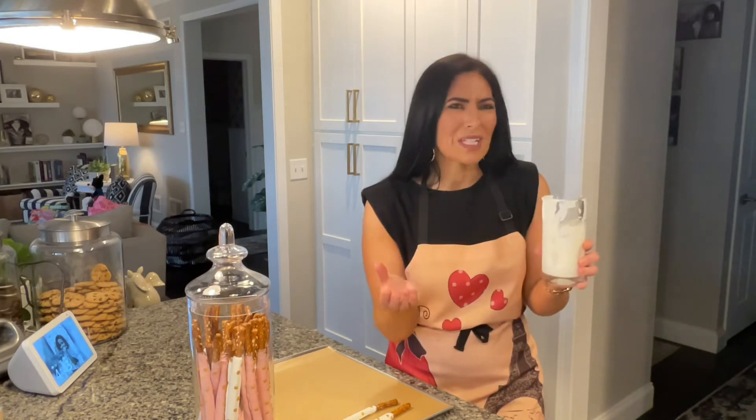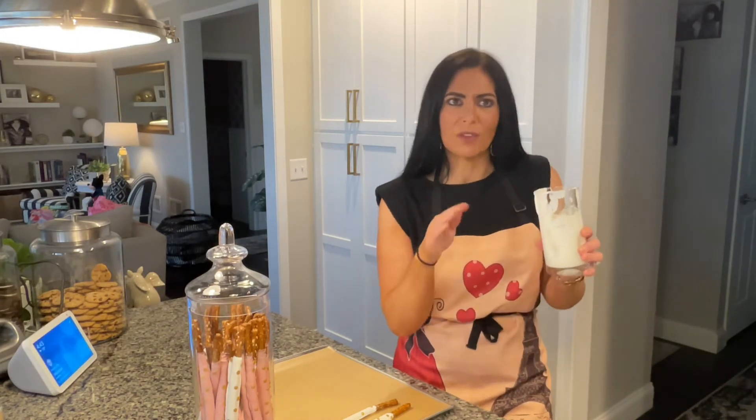You just put your chocolate in your glass and you put it in the microwave and you heat it at 30 second intervals for up to like two minutes. Depends on what type of chocolate you're using, but you want to mix in between every 30 seconds.